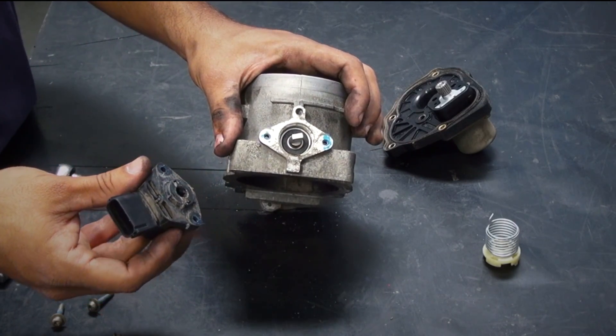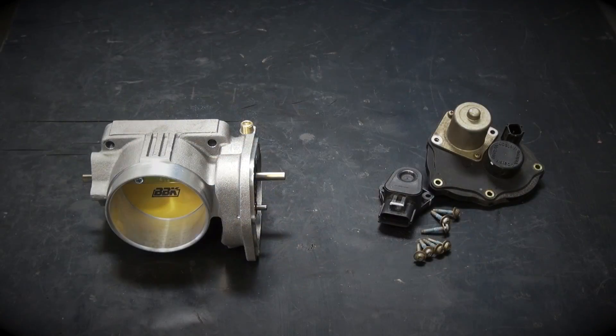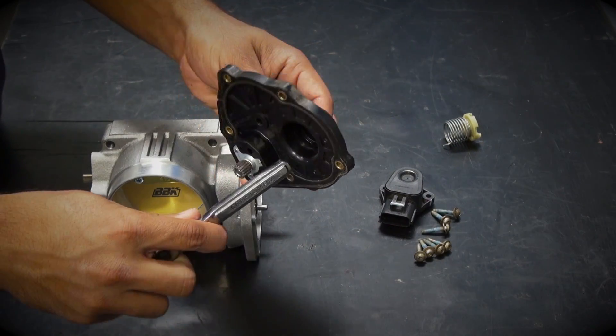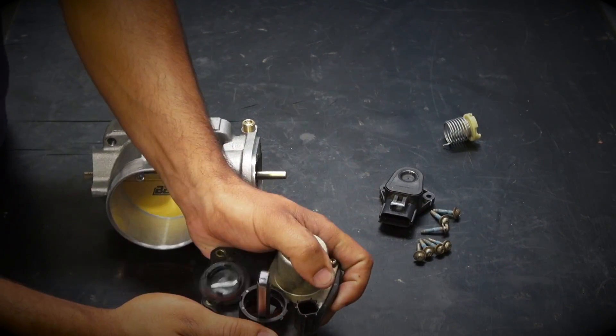Now we can assemble the BBK 1759 throttle body using the stock electronics. First, gently knock out the dust cover on the electric motor using a tool. We recommend that you do not use a finger to knock this out with, because there are some sharp edges inside of this opening.